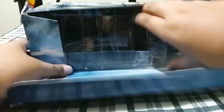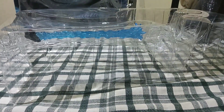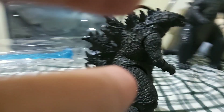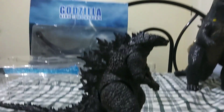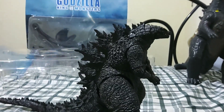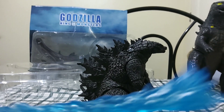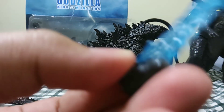So we're gonna open it up right now. Let's put the box aside. For this figure, it's quite simple just to open it. When we open it, it comes out fully posable with its jaw. But on mine, it's quite loose. There's actually only one accessory that it has — the atomic breath part — and we simply replace the jaw with this one.